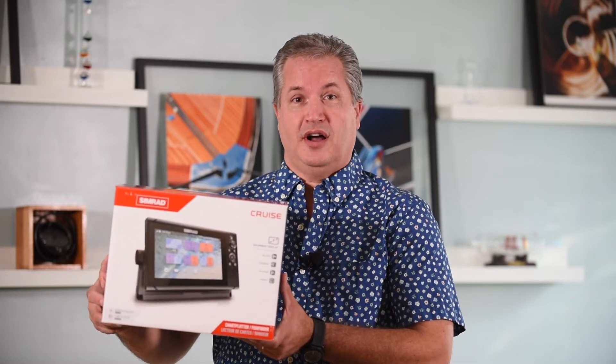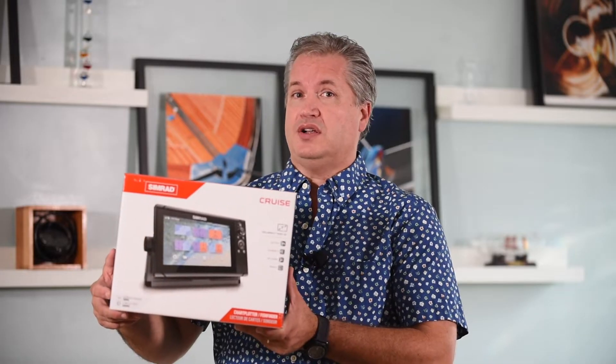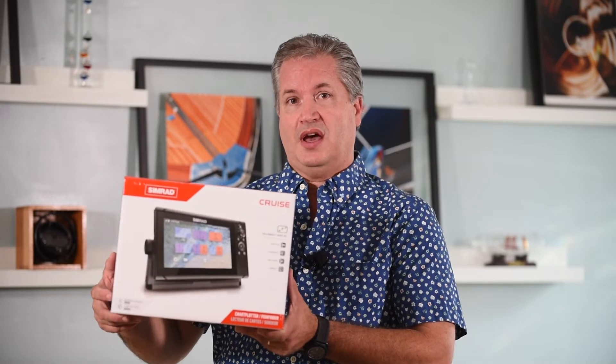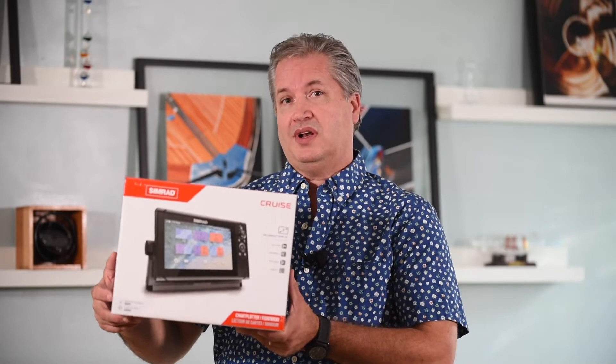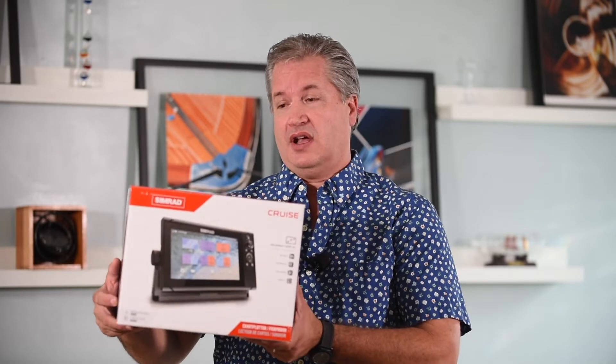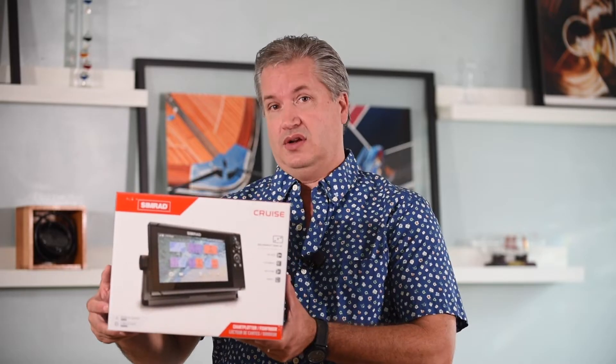Hello and welcome to Aqua Lifestyle. I'm Glenn Hayes and today we're going to look at the Simrad Cruise line of chart plotter fish finders. I've used a lot of chart plotters on all different sized vessels all over the world and this one is about as simple and easy as it gets. They designed this as an entry level chart plotter and that's exactly what it is — very simple, very easy to use. Let's take a look and see what it can do.